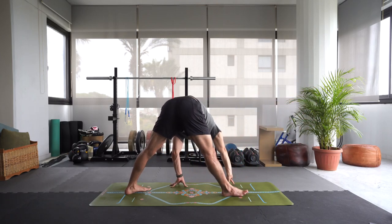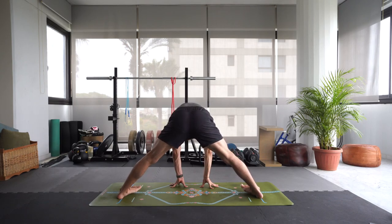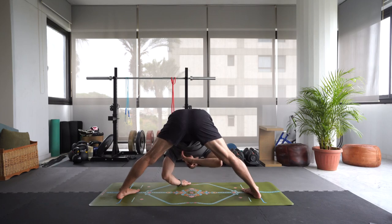Bring your hands to center of your mat and then point those toes inward, heels out. Take a deep breath in, come up halfway. Exhale, fold. Forward and down for wide-legged forward fold. A couple of breaths here.